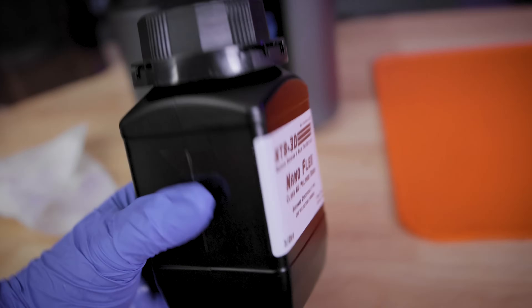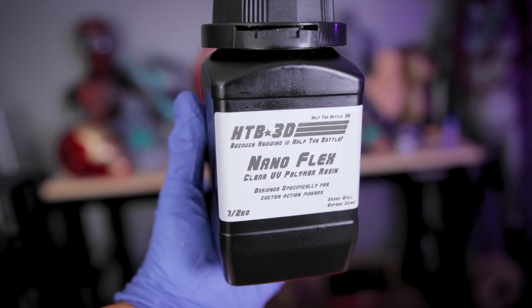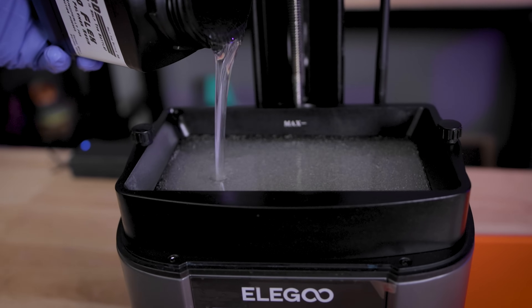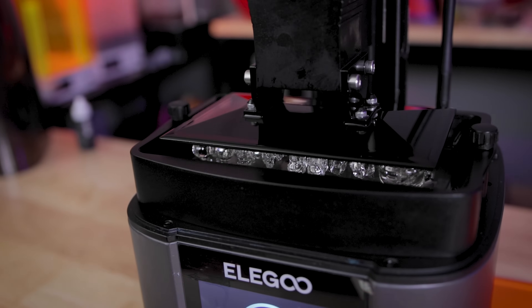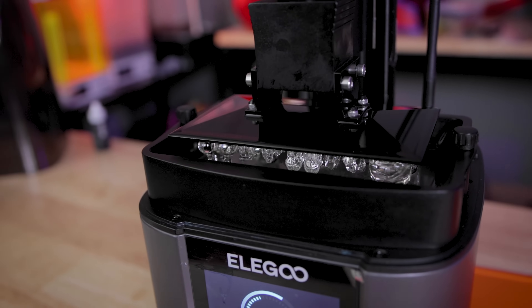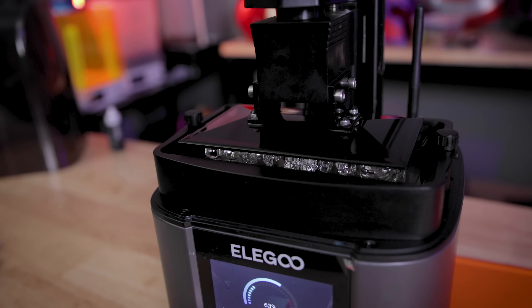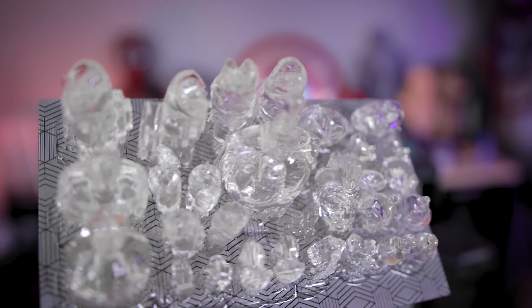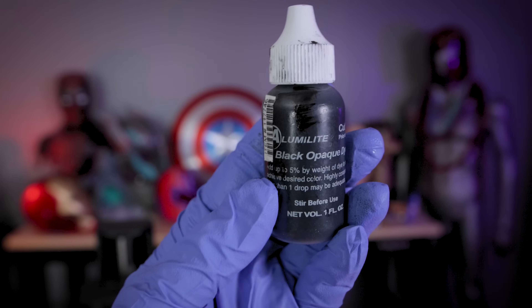Now that I've got some printed with the Nano Tough, it's time to run it back with the Nano Flex, which should add a little bit more flexibility to our prints. I'm printing these in the standard clear translucent option — again just looking so good, slightly more yellow in my opinion than the other, but still pretty clear.